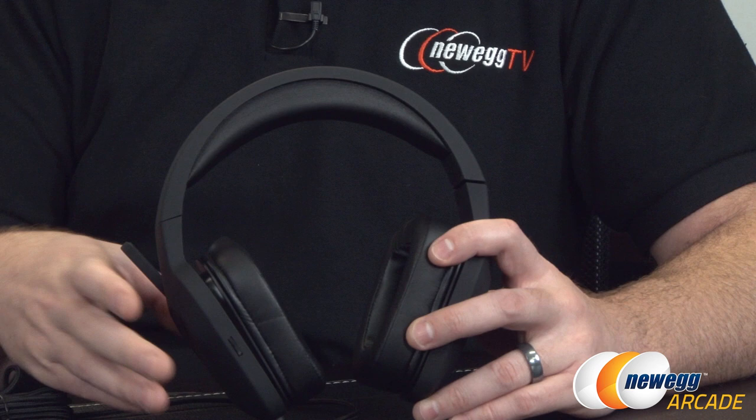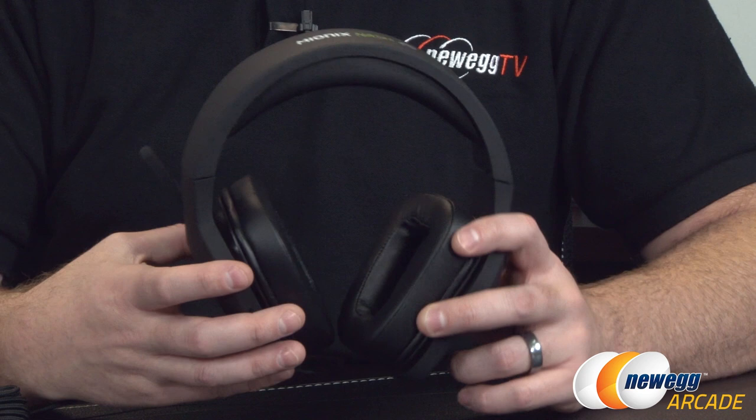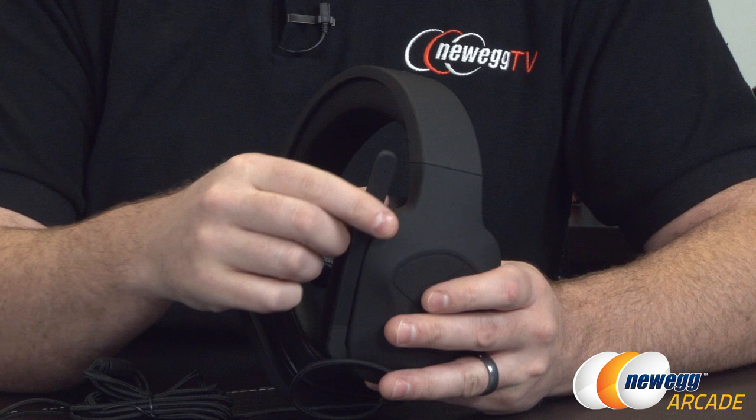For the drivers themselves inside the ear cups, these are developed by Mionix — they're 50 millimeter neodymium DACT drivers, D-A-C-T. They have a 20 to 20,000 Hz optimized frequency response range. That's for gaming, music, and multimedia, which is what these are intended for.